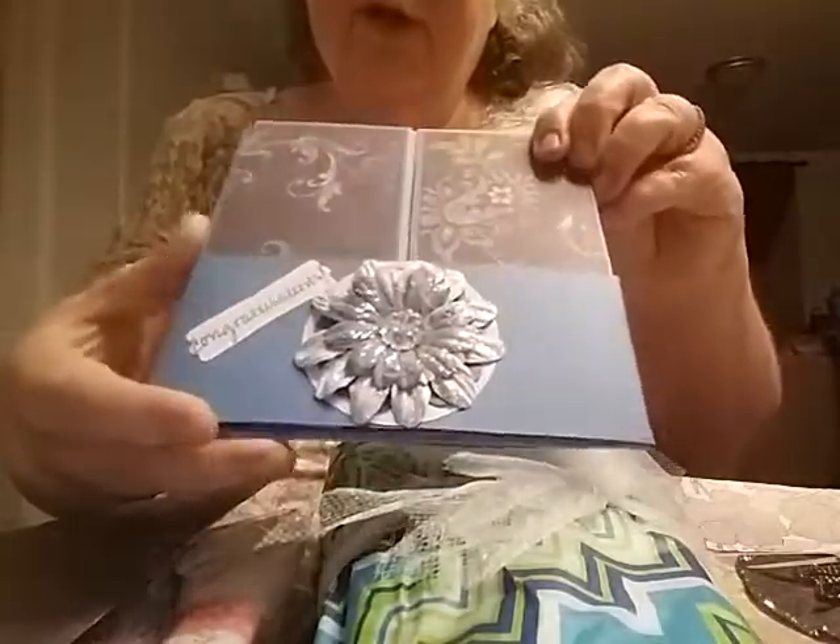Maybe this is a card here. Let's see what this says. Congratulations. Here's the card front — she has a little belly band. The flower on that is very pretty.